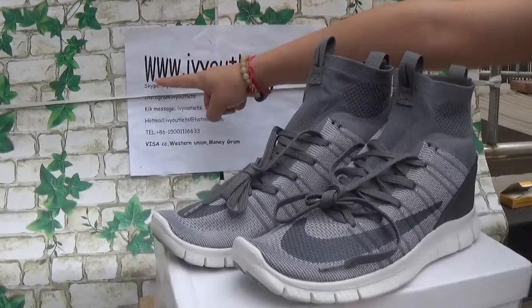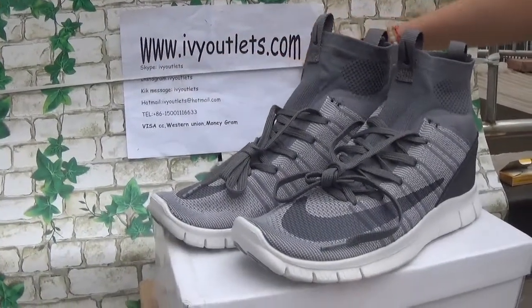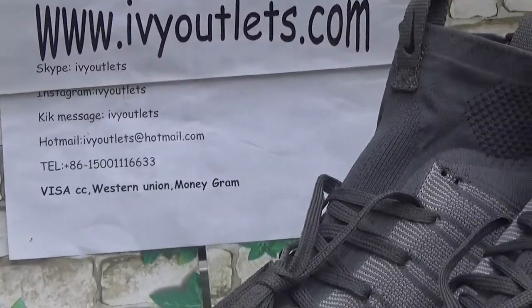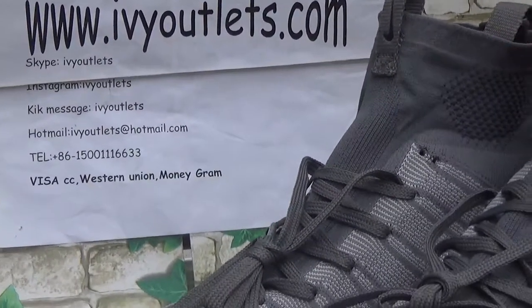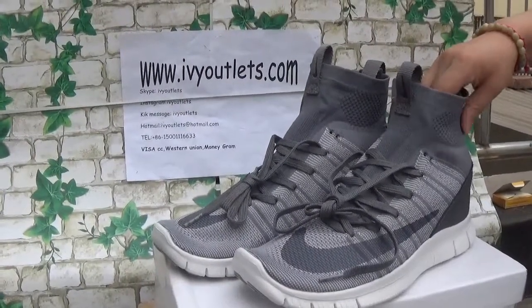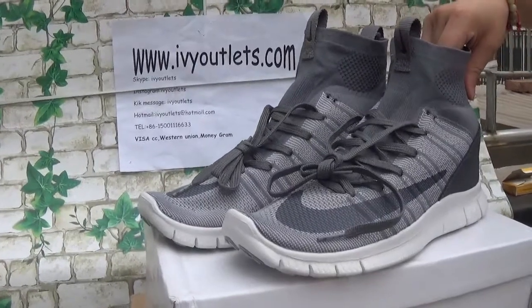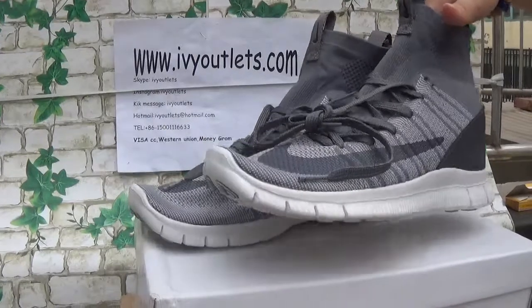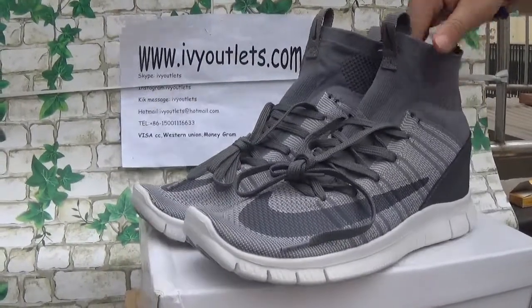Hello friends, this is Lili from ivyoutlets.com. Today I will introduce you to a new pair of shoes from our website. This pair of shoes is different from the other videos I have done, because the others are all Jordans. Today I will introduce the Nike Free shoes to all of you.